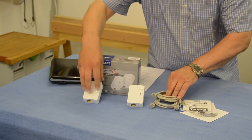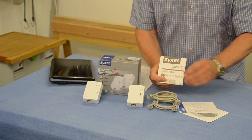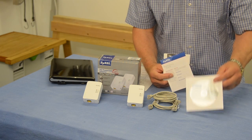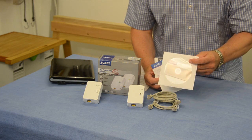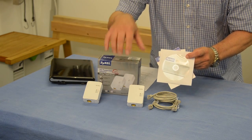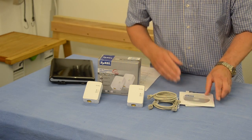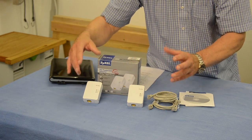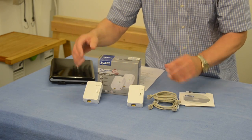Also in the box, apart from the two adapters and two ethernet cables, there's a quick start guide, a warranty card, and a CD which has a complete manual and some software for clever tweaks if you want to use these in a special manner on your network. I've also discovered by reading the manual that you can buy more of these and have a number of them working on your network together or as little sub-networks on their own.